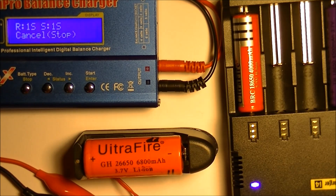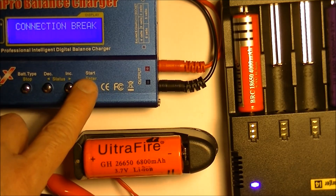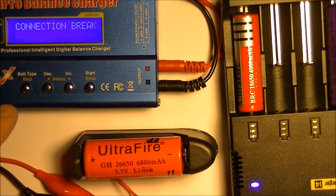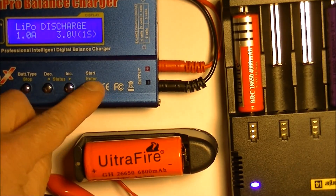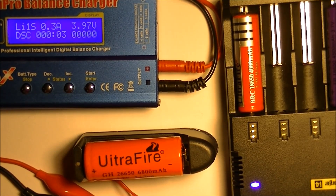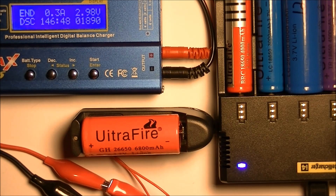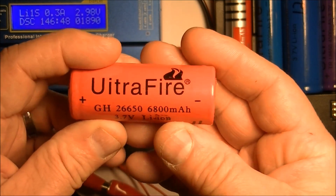This one is exactly the same — a 26650, 6800 milliamp hour battery. Let's try it again. I'm not getting a good connection here... there we go. Time lapse and we'll continue from there. There's another result — I got 1890 milliamp hours out of this alleged 6800 milliamp hour battery, which cost me more than the blue one.